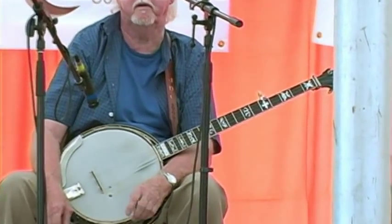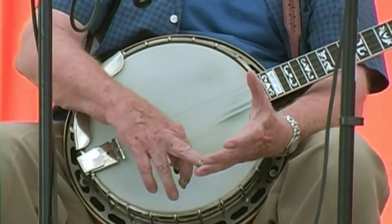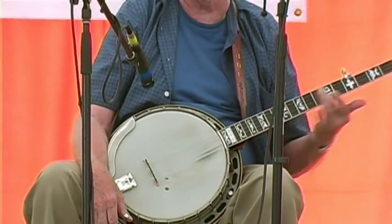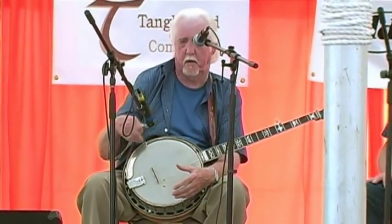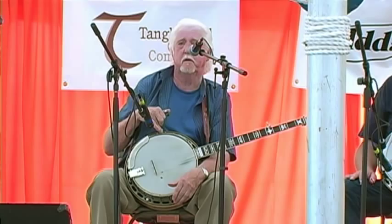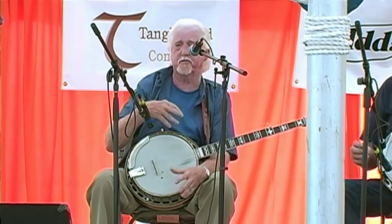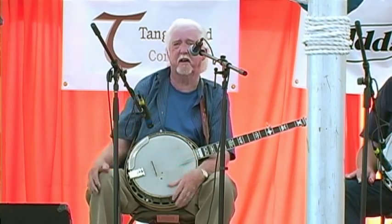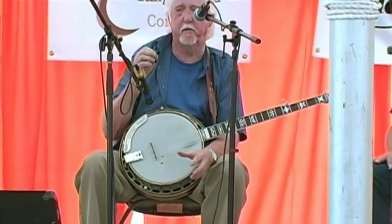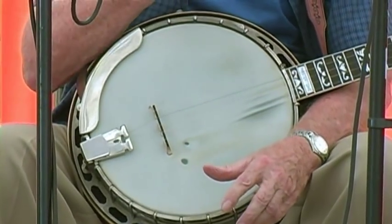It's a 1933 flathead. I'm not sure what it originally was — it could have been a plectrum, a tenor, or an original five-string. The rest of it, some of the hardware was broken. I replaced the tension hooks and the flange. It's what they call a fat rim — just a shade bigger rim than a standard 3 or 75 — so the flanges and tension hooks are a little thinner, which is why they pulled up so bad and broke.